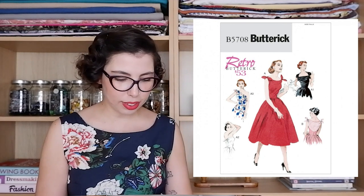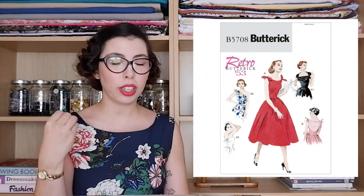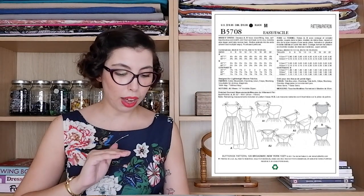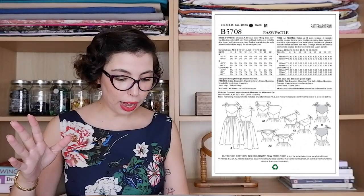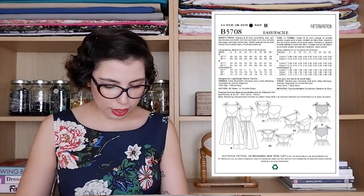The next Butterick pattern is from 1953 — the 5708, a cocktail dress. I included a cocktail dress because in winter you're definitely going to have parties: a Christmas party, a New Year's party, office dinners, friends' gatherings — events where you'll want to dress up. The reason I chose this specific retro dress is that while there's only one skirt option, you have five bodice options, all different enough to make totally different outfits. You could also Frankenstein this with a different kind of skirt.